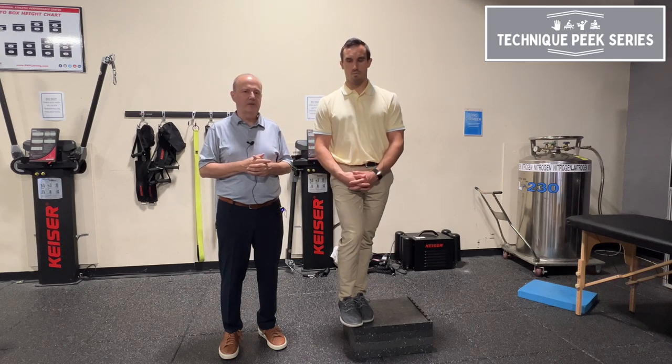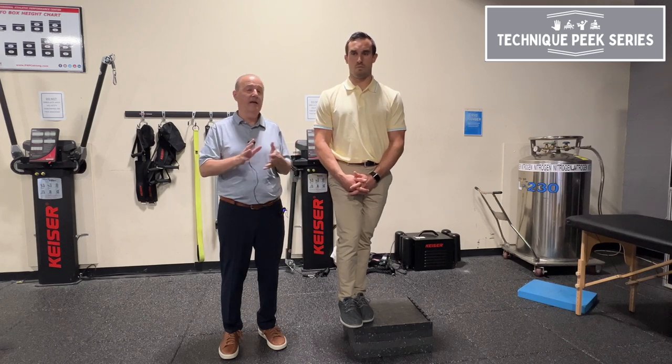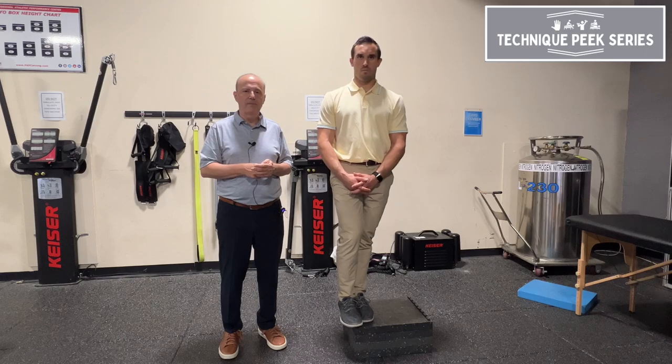So it's a really nice way — the lateral step down test — a really good way to test dynamic stability and look for valgus at the knee and hip. Rob Shapiro from Technique Peak.